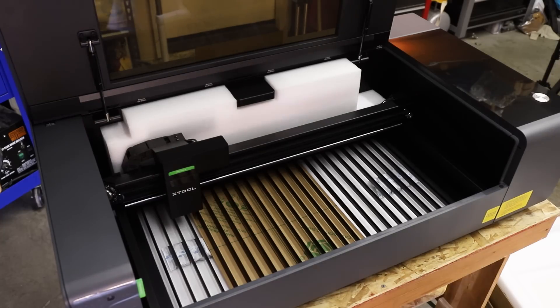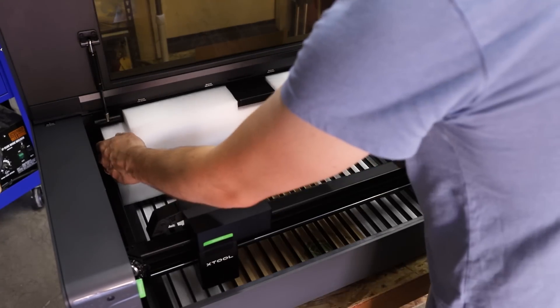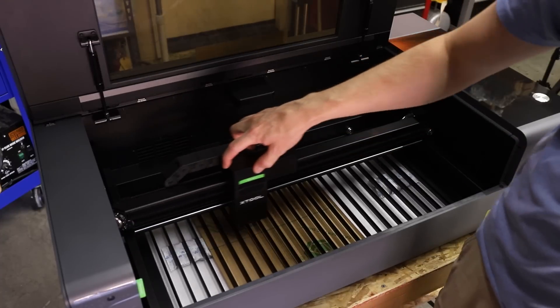My initial impression of the machines was that everything was well made. I'm a pretty harsh critic when it comes to the build quality of things in general, and so far I've been really impressed with the build quality of the P2.